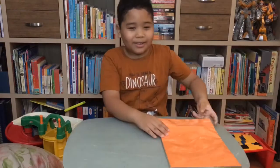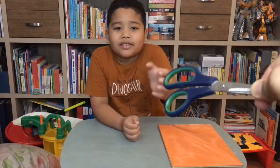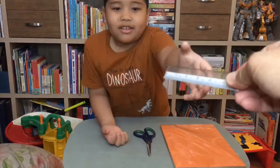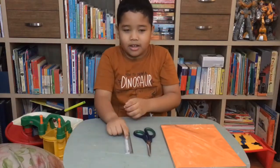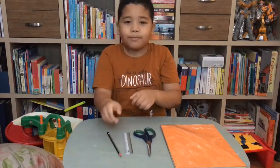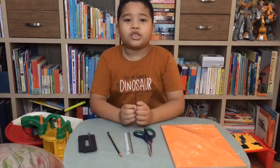Hi guys, today I'm going to share with you how to make a paper propeller. First we need paper, scissors, ruler, pencil, pin, and stone.